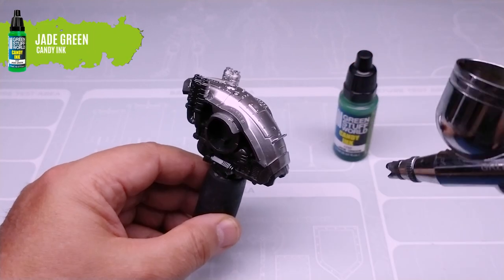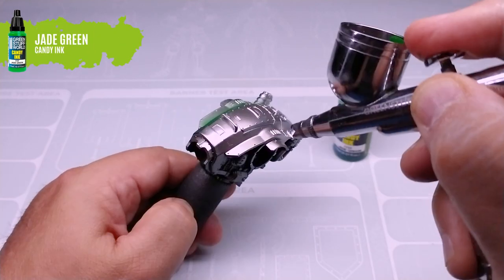We're going to give a green shade using our candy ink jade green in the deepest areas of the chassis.